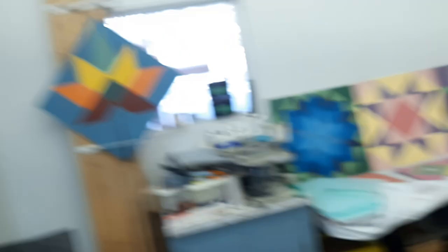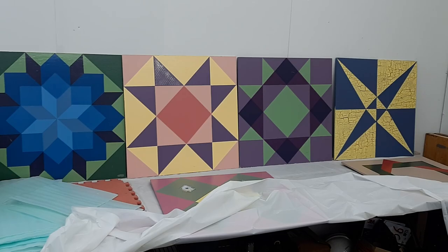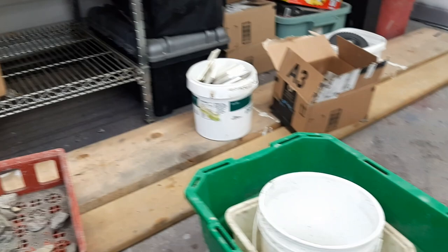By the way, those are the wife's barn quilts which are awesome. But yeah, boxes and boxes and bins and bins of material — all those boxes back there are full too. So I'm going to be taking a lot down.